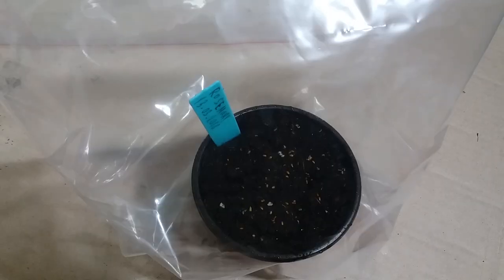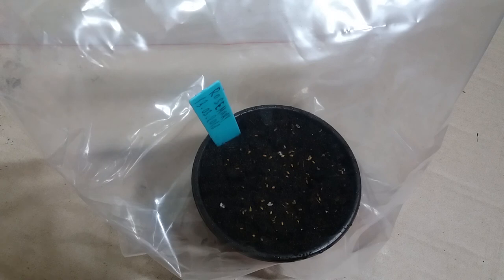I will put this container in the light and I will take care of it. I hope the seeds will germinate. So I'm finished. I hope that the rosemary seeds will germinate, and if yes, I will make a video update.